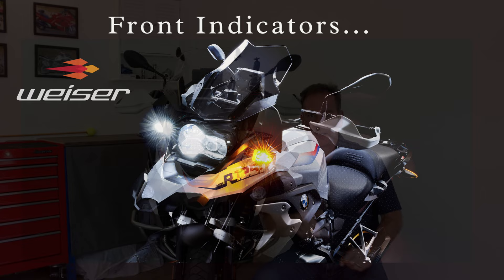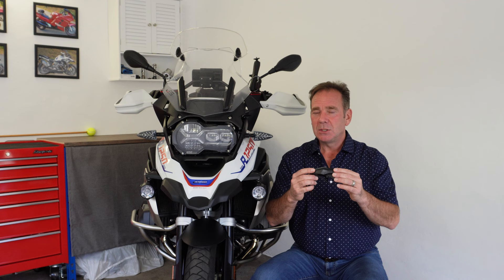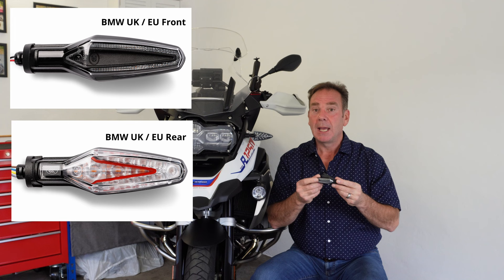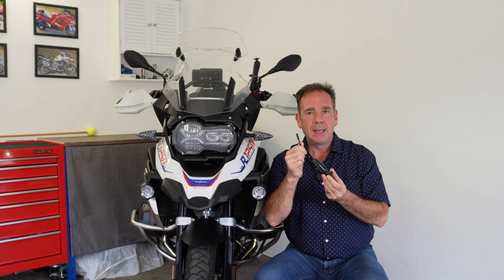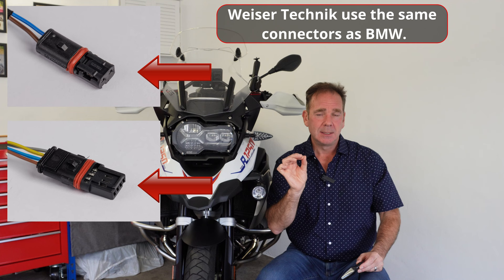Let's start with the front. In terms of design, BMW have done a really good job - that V-shaped indicator element inside actually looks really funky and nice. But there are a couple of issues: they're not very bright, and they're only one color. Because these indicators plug into the CANbus system, all BMW can do with one color inside is change the intensity - as an indicator it runs at 100% and as a daylight running light it runs at about 50-60% of maximum brightness.